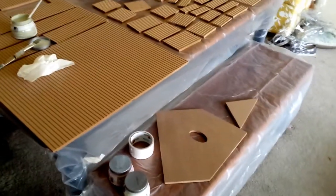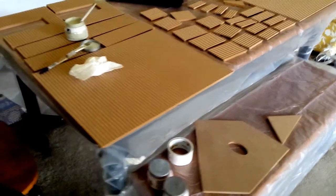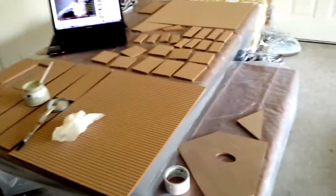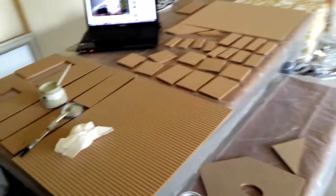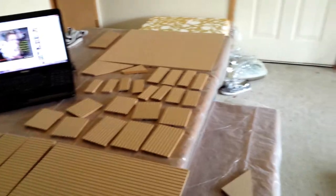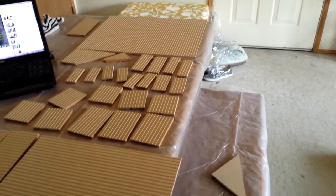Hey everyone, so this is my second update for my dollhouse build. I went to the hobby store this weekend to pick up some supplies, and I actually picked up some paint at Target, because that is one of the first steps that you need to do before you start actually building your dollhouse.